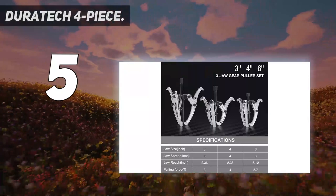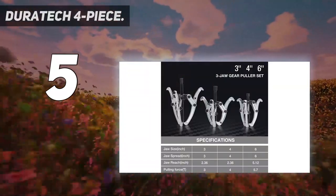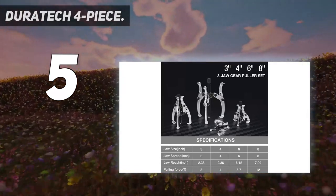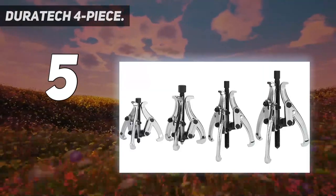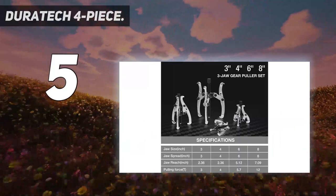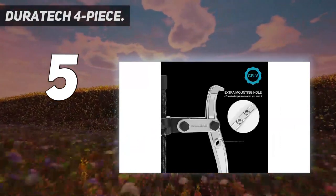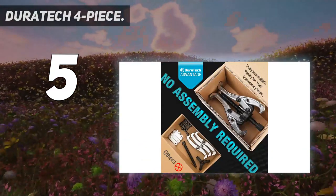3 jaws come with fine chrome plating to provide reliable and effective rust and corrosion protection. The drive screw is covered by black phosphatizing, which provides maximum strength and longevity to the gear puller. Puller jaws allow for easy gripping and access to tight spaces. No need to assemble yourself is the advantage of Duratec, making it ideal for pulling work in confined areas.